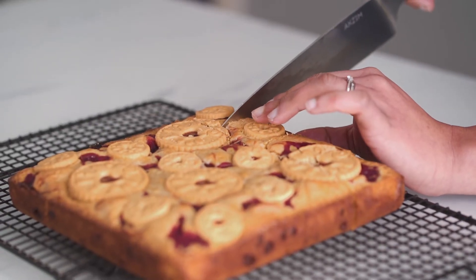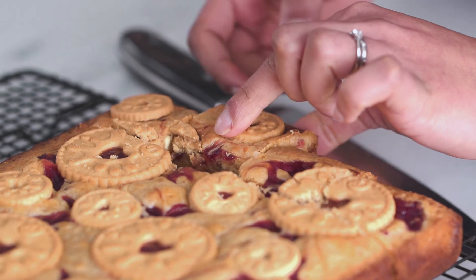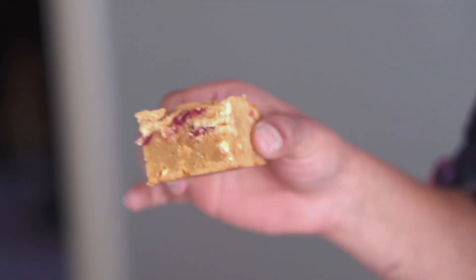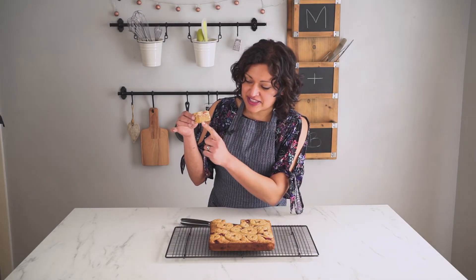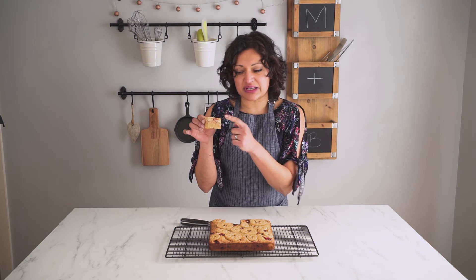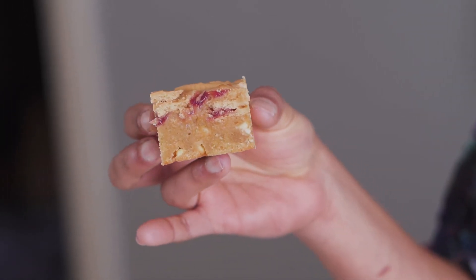My blondies are baked, out of the oven, and mostly cool - though I was a little too impatient so the middle is still slightly warm. The edges have cooled enough to cut some slices. They're beautiful and fudgy in the middle with white chocolate chips and pieces of jammy dodger throughout, and little pops of flavour from the swirls of jam on top. And there you have it - my Jammy Dodger Blondies! Hope you've enjoyed this video, don't forget to hit like and subscribe, and I'll see you next time. Happy baking!